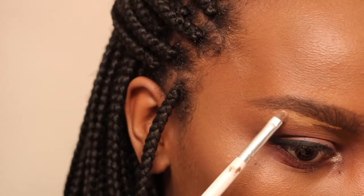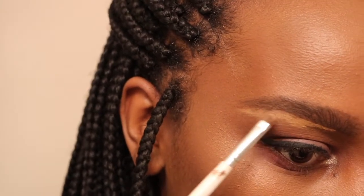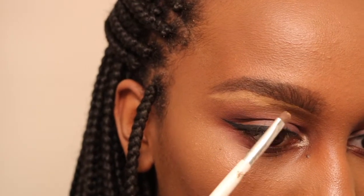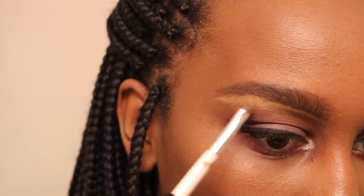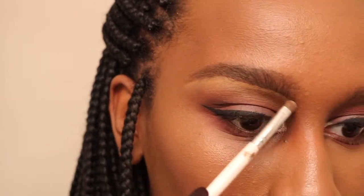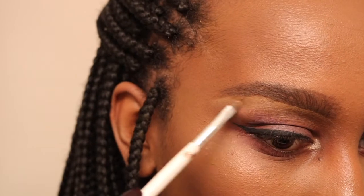I'm going to be using my concealer, which is the Maybelline Fit Me Concealer in the shade Café, and I'm just cleaning up my brows. I used to skip this step but I really feel like now that I know how to do it, it makes a big difference in how my brows come out — they look a lot more fresh and neat.